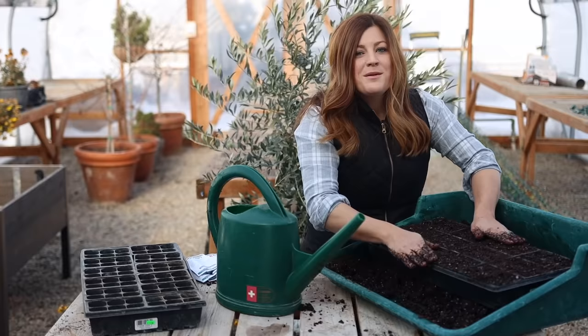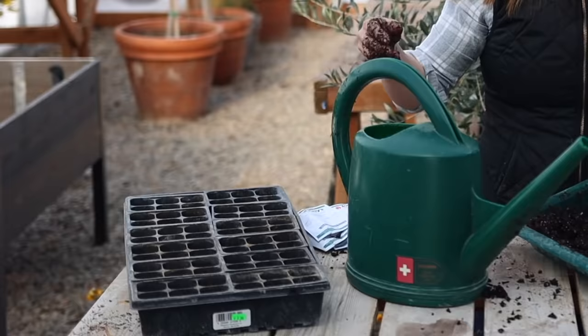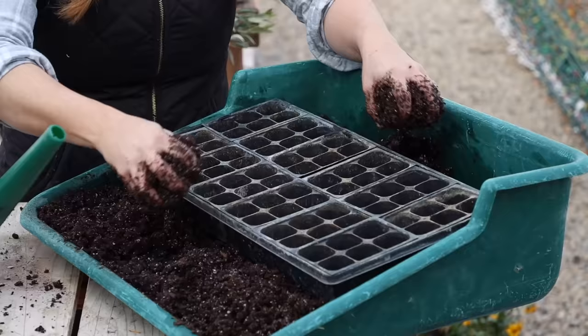I'm going to reinforce this table — it's kind of wobbly. It's had a lot of years of use. I think that is looking perfect right there. Now we're going to do the second tray.